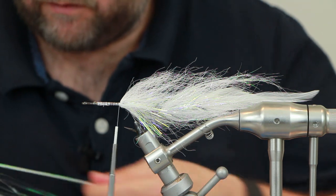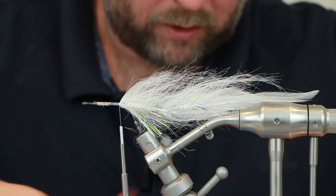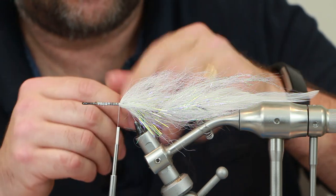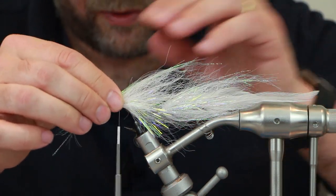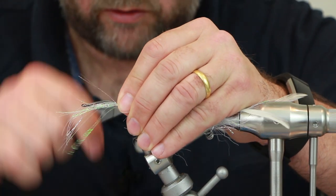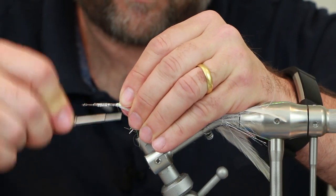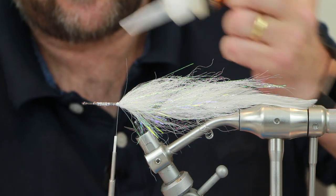Add the flash again — slightly more this time than we did for the tail. Again using Polar Flash; you can use whatever flash you want. I've used normal Hedron Flashabou in different colours, silver opal, red. You don't have to tie this colour either — you can tie whatever colour you want, even perch green. Wrap that round 50/50, spread it back, and put some glue down to keep it in place.